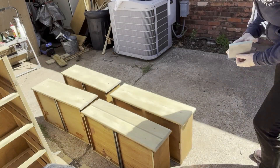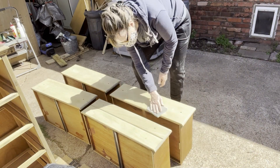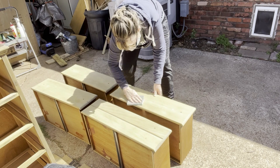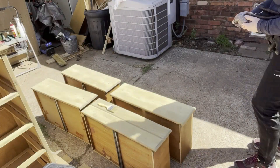Now that the mold treatment is dried, I'm going to sand these drawers with a really fine sandpaper to close the pores. I'm going to be staining this with a dark color, and I don't want too much of the stain to absorb.